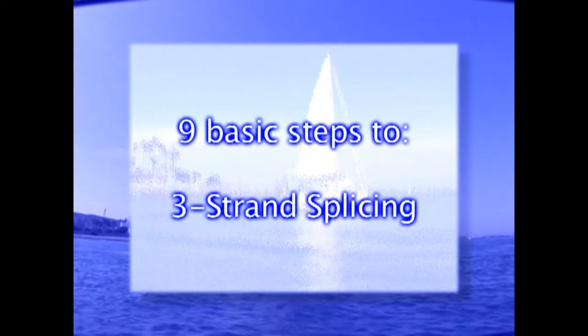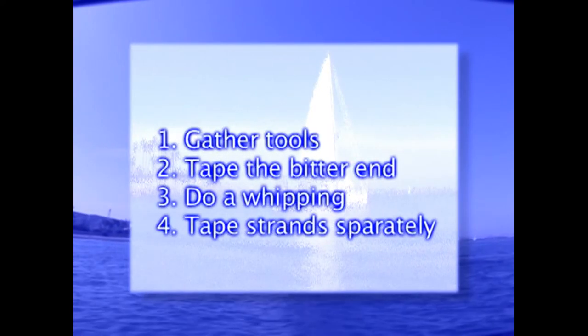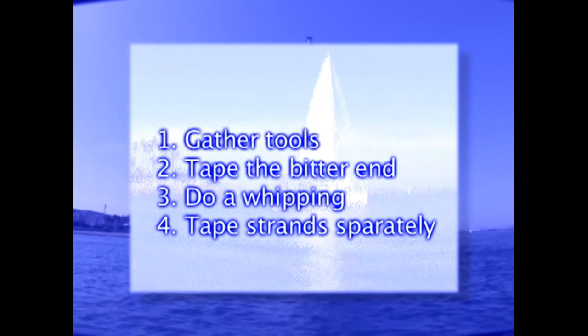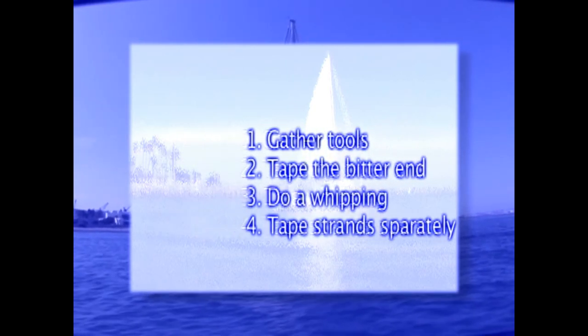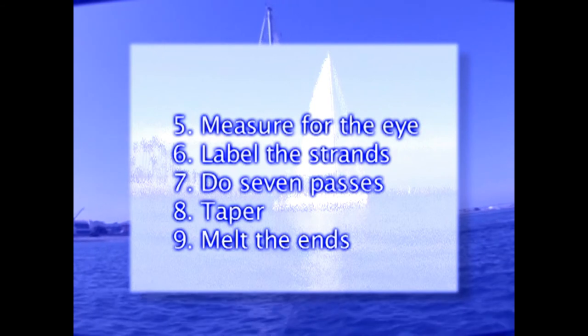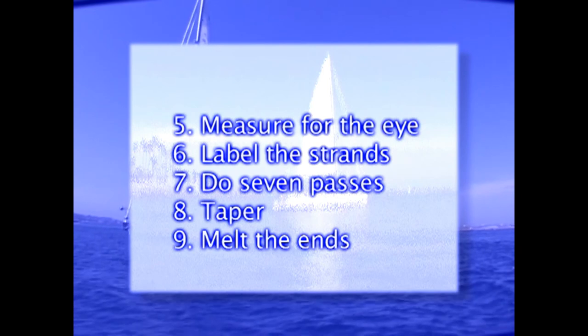Let's review the steps for three-strand splicing. One: gather tools. Two: tape the bitter end. Three: do a whipping. Four: tape the strands separately. Five: measure for the eye. Six: label the strands. Seven: do seven passes. Eight: taper. And nine: melt the ends.